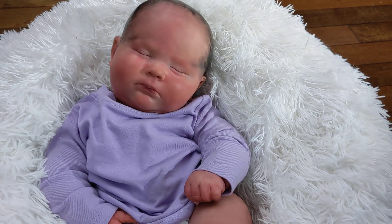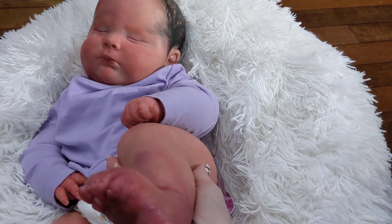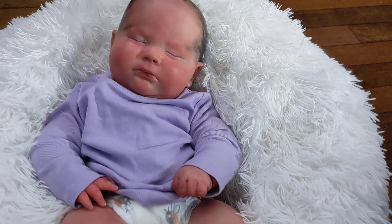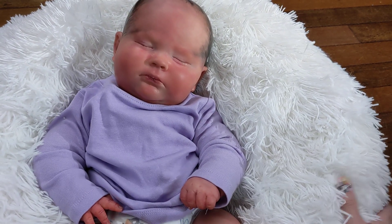I did do a bit of a birthmark just on the bottom of the foot — nothing crazy, just kind of add my own signature thing to the doll.